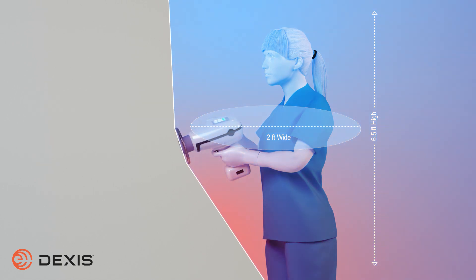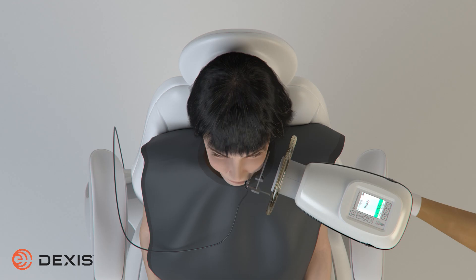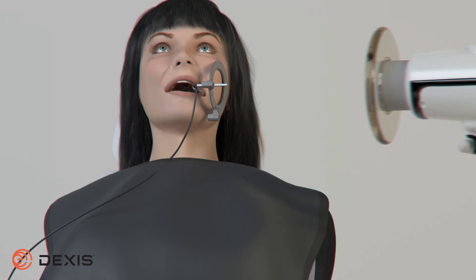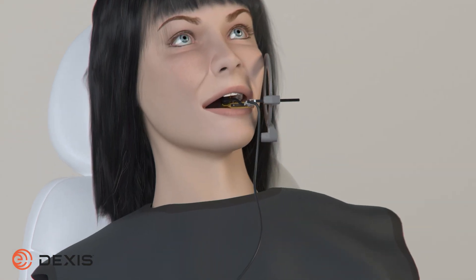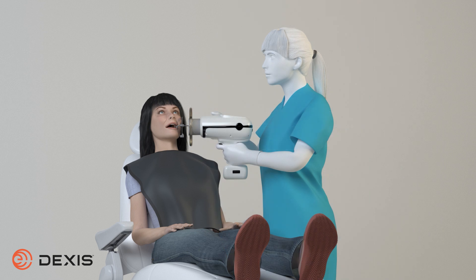When positioning, ensure the shield is all the way forward on the collimator and hold the unit as close to the patient as possible. When acquiring an image, if you need to angle the Nomad or adjust the backscatter shield and cannot remain completely within the protective zone, we recommend wearing a lead apron.